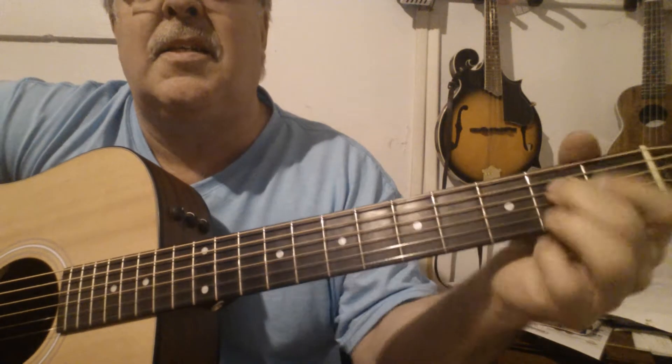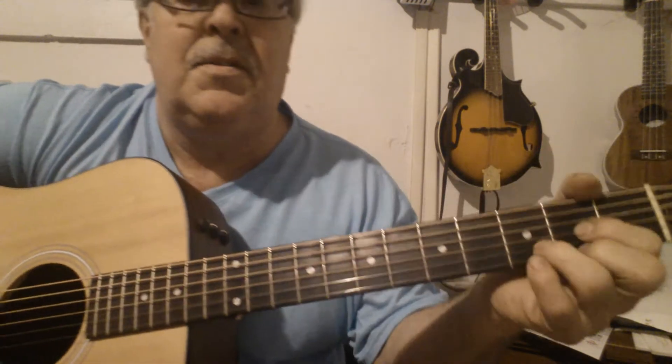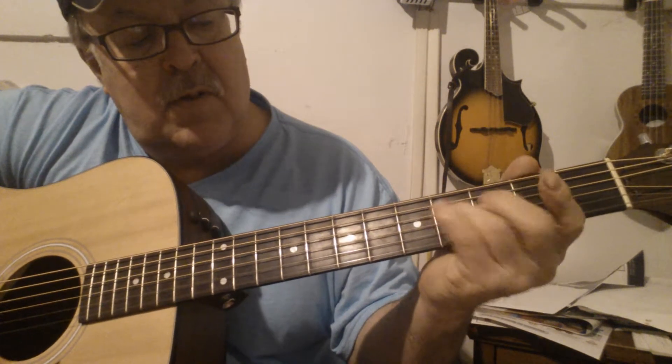I do use an A chord — I play it like this sometimes, and sometimes I play it like this. A7, or A7 like this. So anyway, I'll go ahead and show you the intro first.